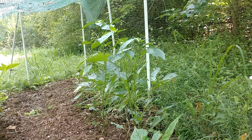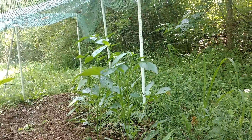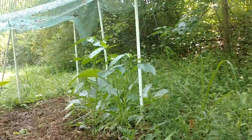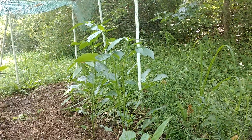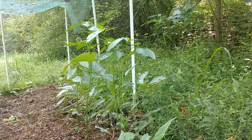Hey, what's going on everybody? Back at the hillside garden at my grandfather's house — this would be the third update. Showed you a couple of updates beforehand; if you haven't seen those, go back and check them out to see how I set this up and get a little backstory on that.